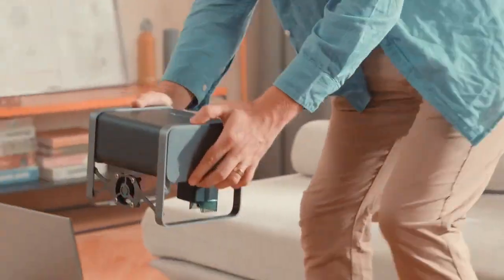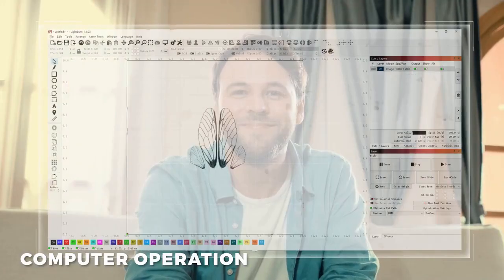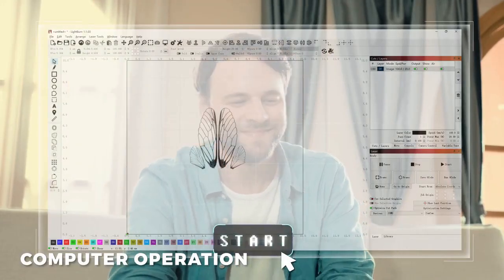The 5.5 Watt compressed beam laser can both engrave and cut. It can cut through a 3 mm wooden board in one pass.